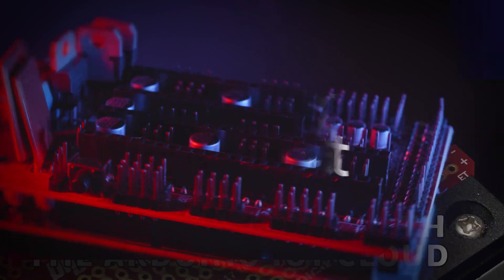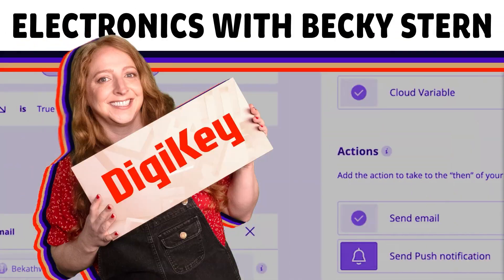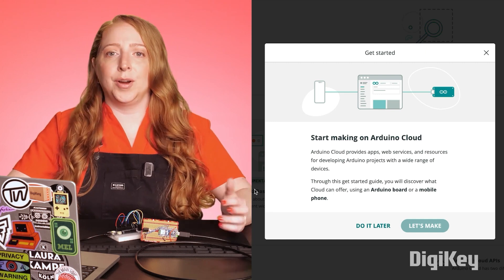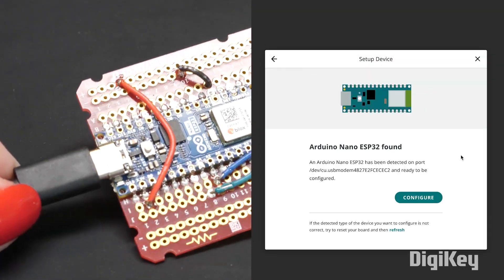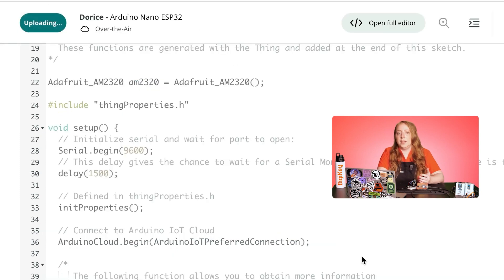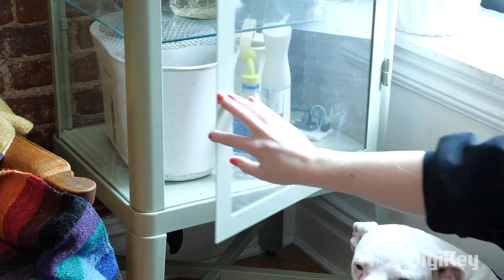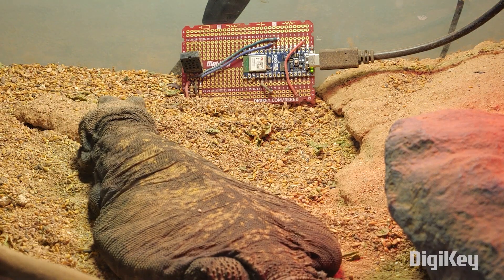For this week's DigiKey Spotlight, Becky Stern has a video about how to get started with Arduino IoT Cloud. Arduino IoT Cloud is an open source data broker platform that lets you store and access data from your microcontrollers anywhere on the internet. Whether you want to create an environment monitoring platform for your plants or your pets, this is the right tool for the job. Becky has all the info to help you get started.